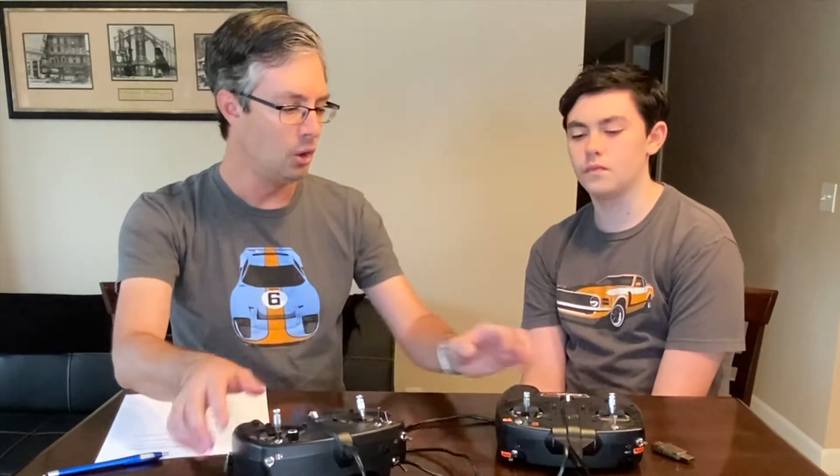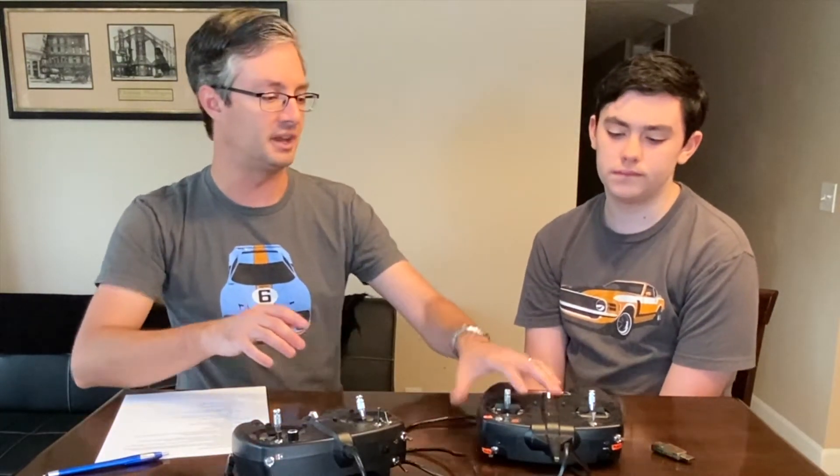This is a wired controller — you can see my USB wire here — this goes right into the PC, whereas the other is a wireless version that connects to the USB dongle that comes with it.